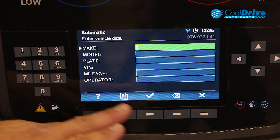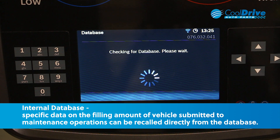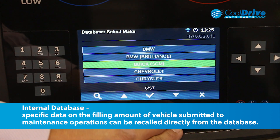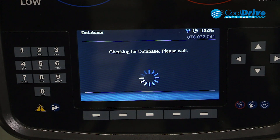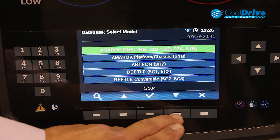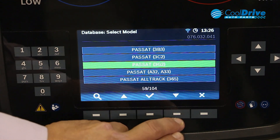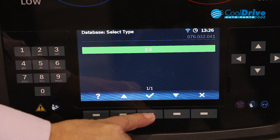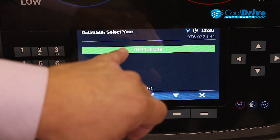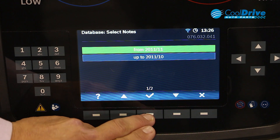Other than entering information manually, we can actually use the internal database. In this case we're going to service a Volkswagen Passat. We scroll through to Volkswagen, then scroll down to Passat. In this case it's an A33, 2.5 litre, from 2011 to 2019.